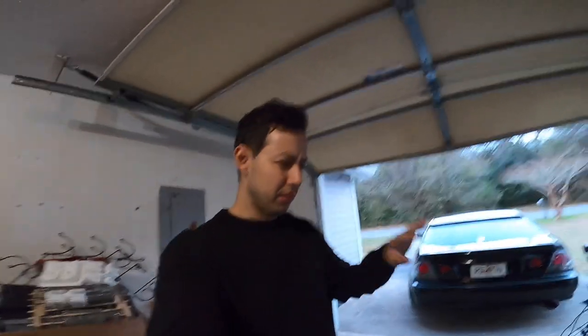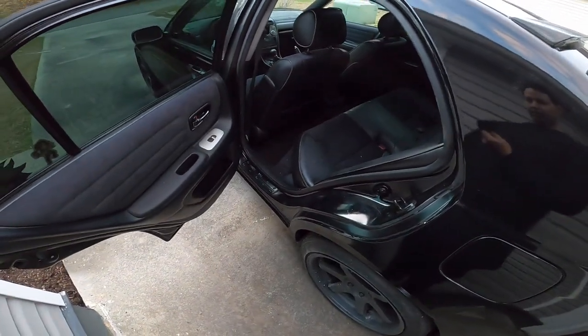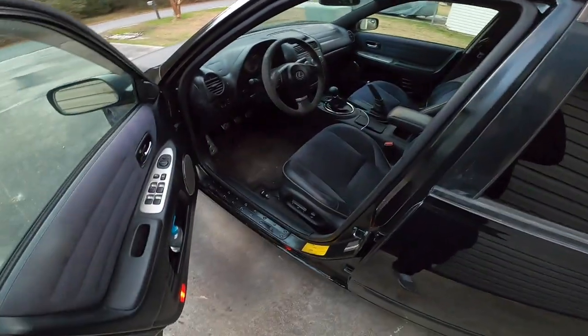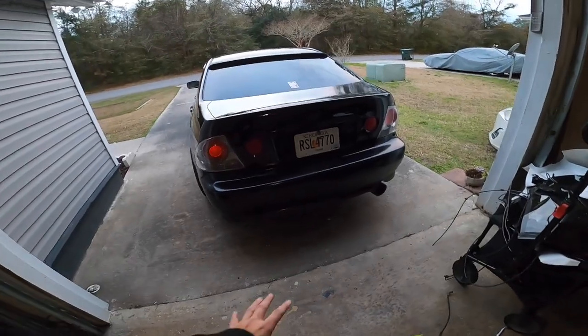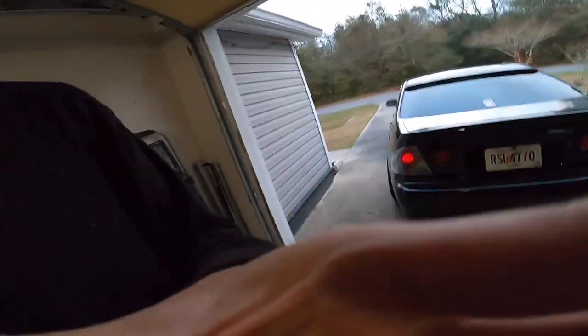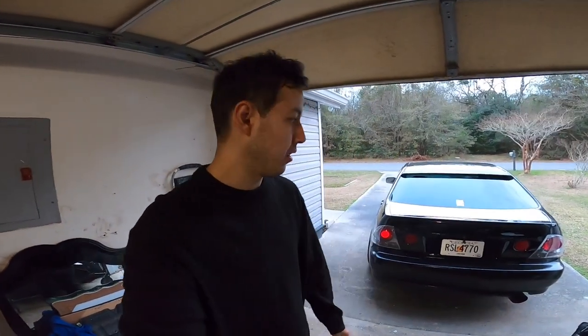I was going to show you every single flaw with the wrap, but you know what, it looks okay from far and that's all you need. The door jams are black, although they're not perfect. I need to trim a lot of the edges, but that's something I can do on my own time. The main part is that I wanted to drive it because it's been since Halloween. Today is February 1st, so it's been a month since I've driven. I'm just happy I get to drive the car.